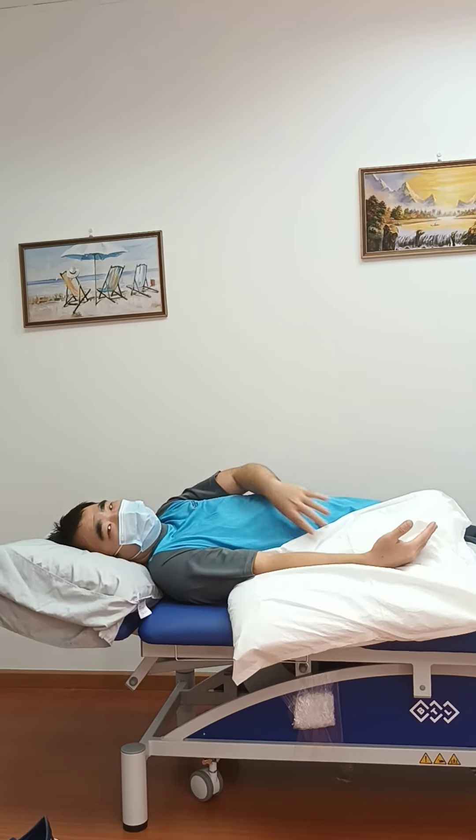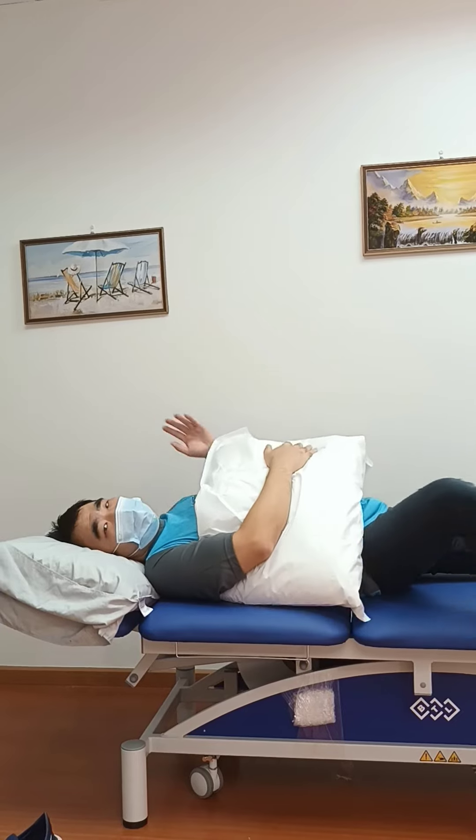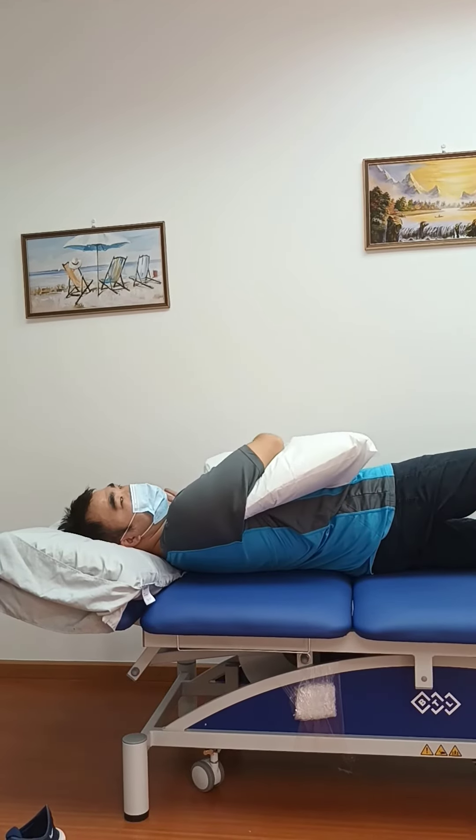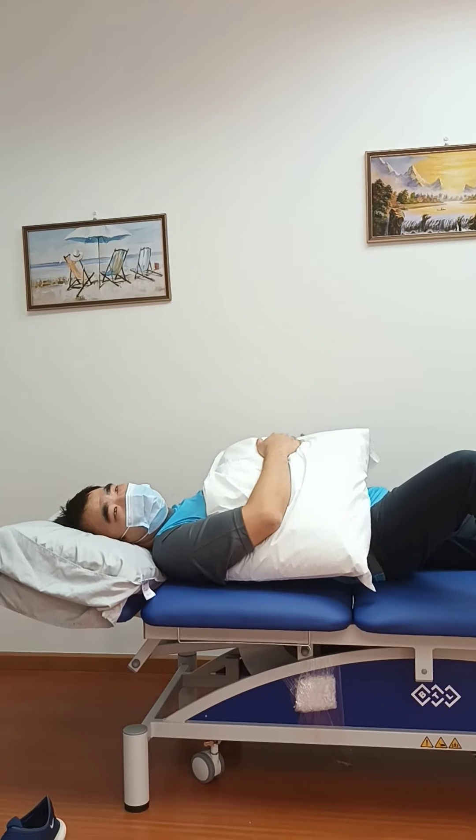So the recommendation is to place the pillow in this way — whether you sleep flat or sleep on the other side. This position is more well-protected and is the recommended sleeping position.